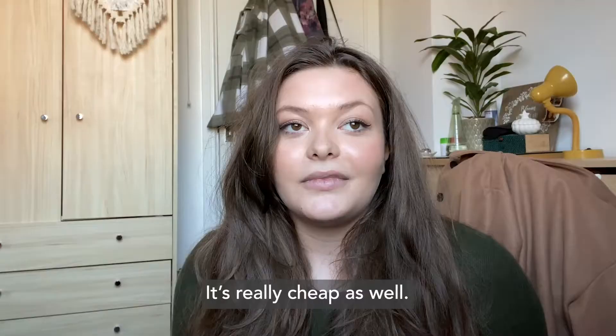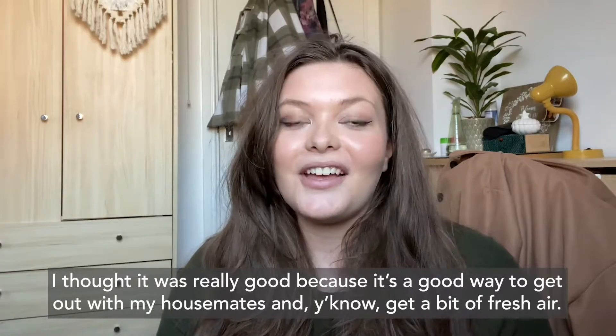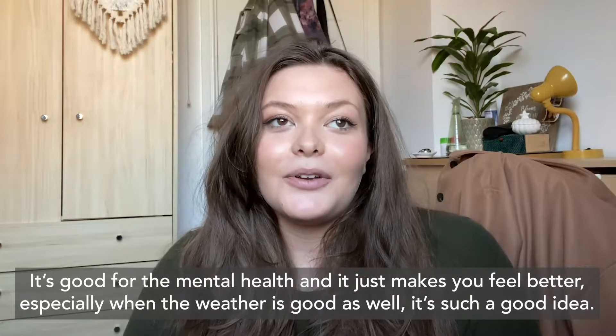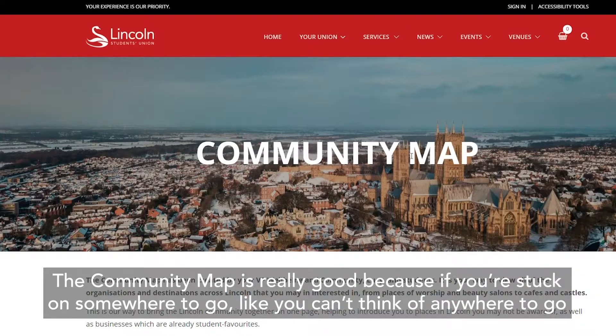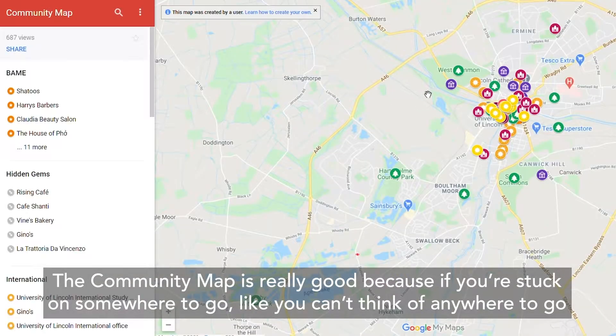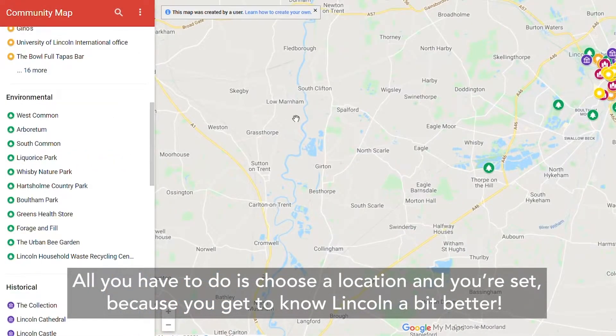It's really cheap as well. I thought it was really good because it's a great way to get out with your housemates and get a bit of fresh air. It's good for your mental health and it just makes you feel better, especially when the weather's good. The community map is really good too — if you're stuck on somewhere to go and can't think of anywhere, all you have to do is choose a location and you're set, because you get to know Lincoln a bit better.